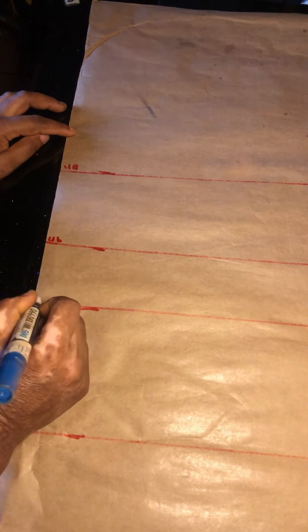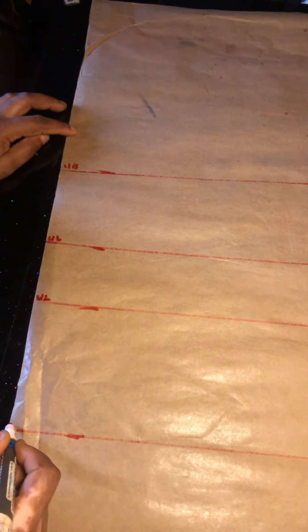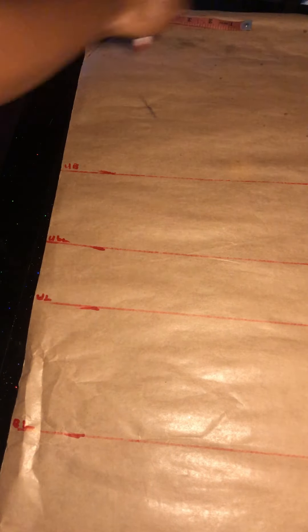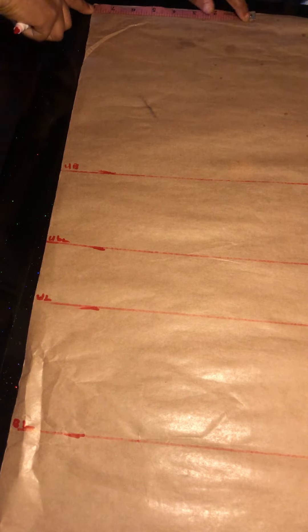We are done ruling the lines. Now we'll name the lines: the first line is the bust point, the second line is the underbust, the third line is the half length, and the fourth line is the back length. Still on the vertical measurements, we'll be dividing our shoulder.